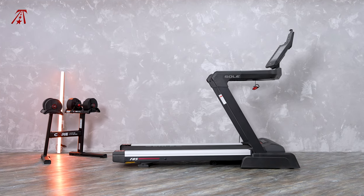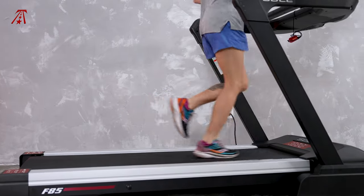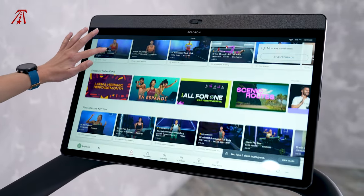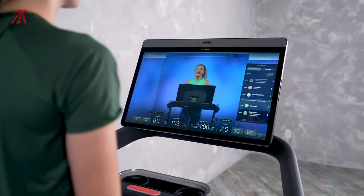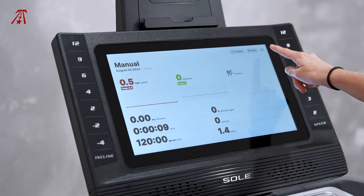Just looking at these treadmills, you can see several similarities. Once you run on them, you'll also notice a similar firm underfoot feel, yet the Peloton Tread and the Soul F85 are quite different in the type of training content they offer, the features available on the console, and most importantly, the requirement of a training subscription. We'll get more into each of these differences and more in just a moment.